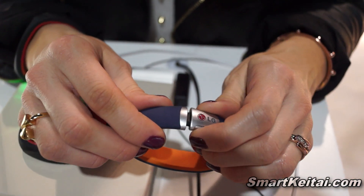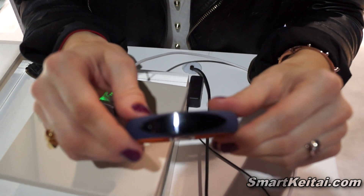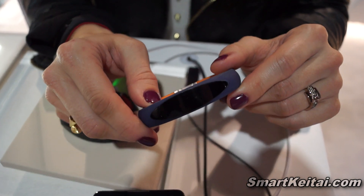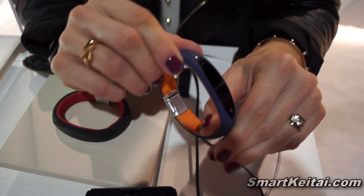The bracelet charges with a micro USB. The charge lasts for approximately three hours while you're working out. If you're using it in daily activity mode, it lasts for up to three days.